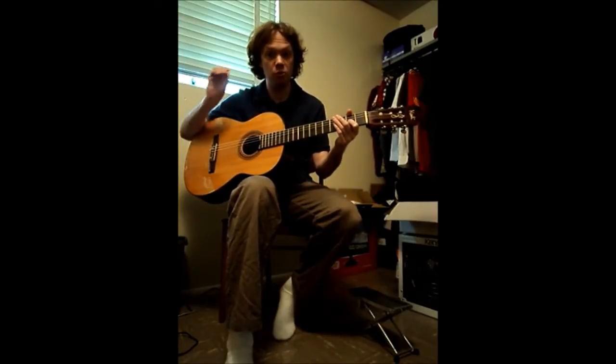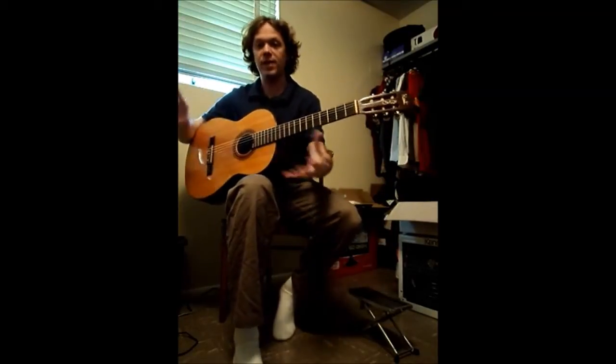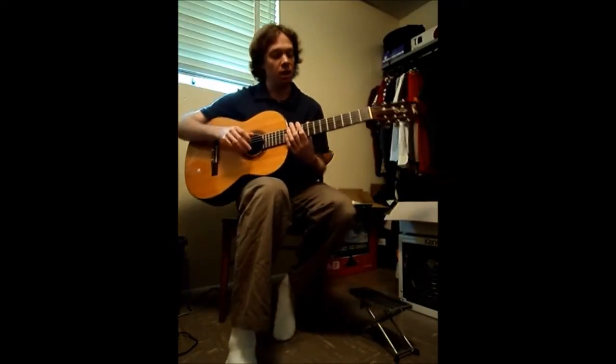You can see that you can still hear the note ringing after I've stopped the string. You might say, okay, that's just the guitar still resonating in its body. That's actually not right.